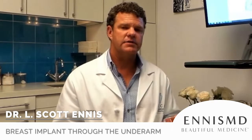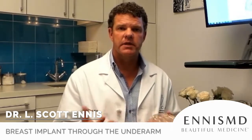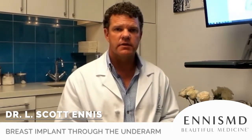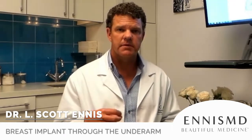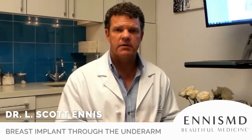But what can you fix? There are lots of things you can do through the underarm. If a patient comes in and says they want to be bigger or smaller, changing an implant out through the underarm is very easy. Go right back to the same incision, take that implant out, put a new implant back in — minimal downtime, back to work in a couple of days.